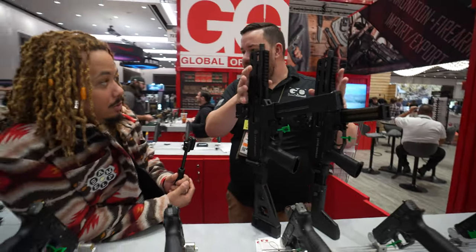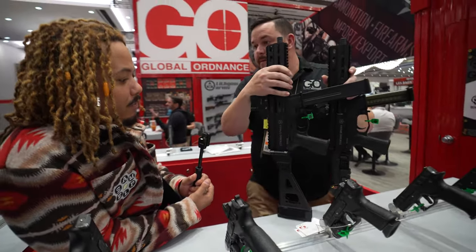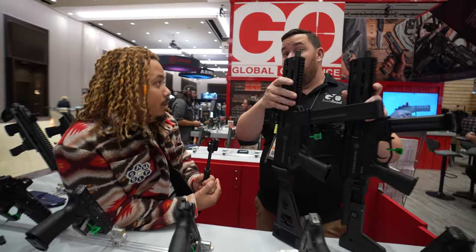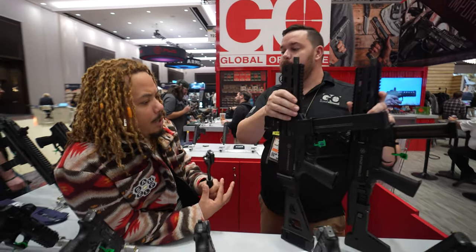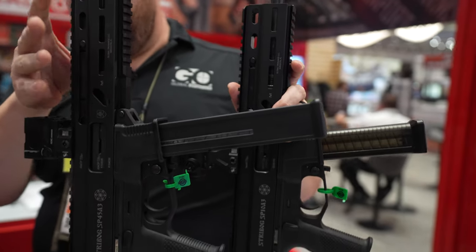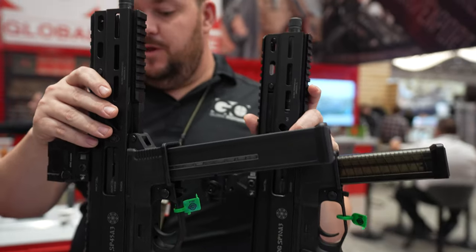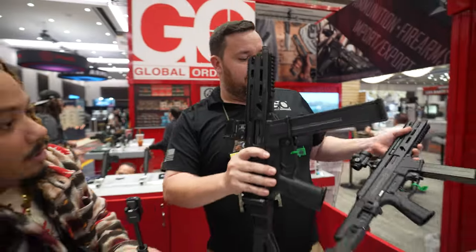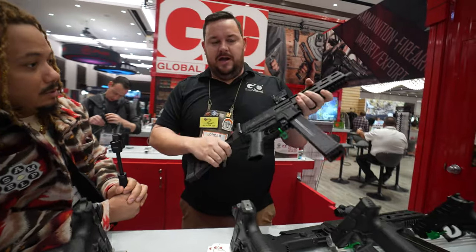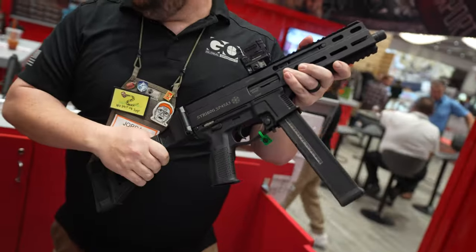So all the fans of the .45 and 10mm can have a war over who's better — now you've got both. The 10mm is back in stock now. The .45 is the only one in the country right now; they're supposed to receive more at the end of February. The guns are being shipped with braces and will be offered in all configurations — you can buy an SBR straight from them, or get the brace or pistol version. MSRP starts around $1,100, going up to about $1,400 for the SBR.